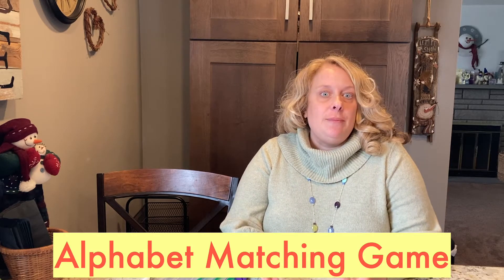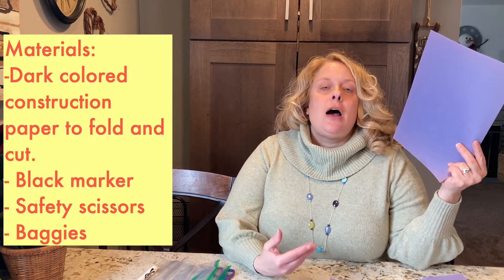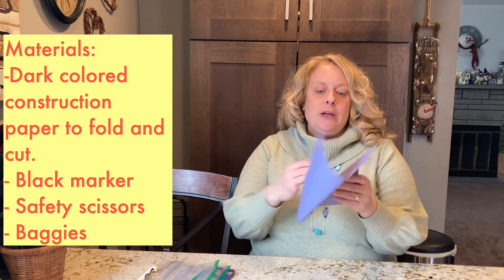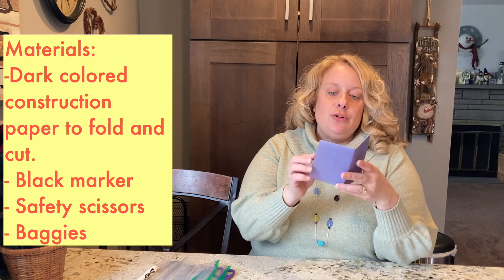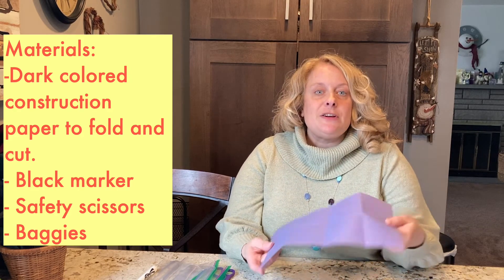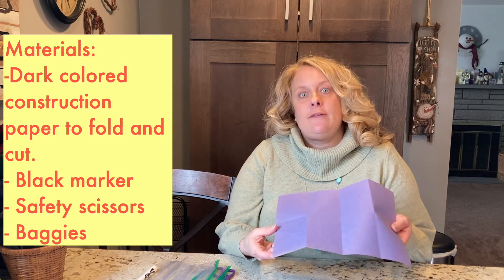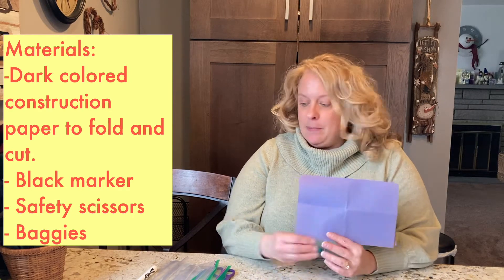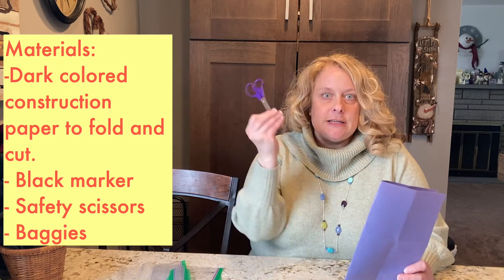We're going to play an alphabet matching game, kind of like memory or concentration. Here's what you need: you're going to need some dark colored construction paper, where you can fold it in half, in half again, and then in half. You're going to end up having eight squares. You're also going to need a black marker and scissors.